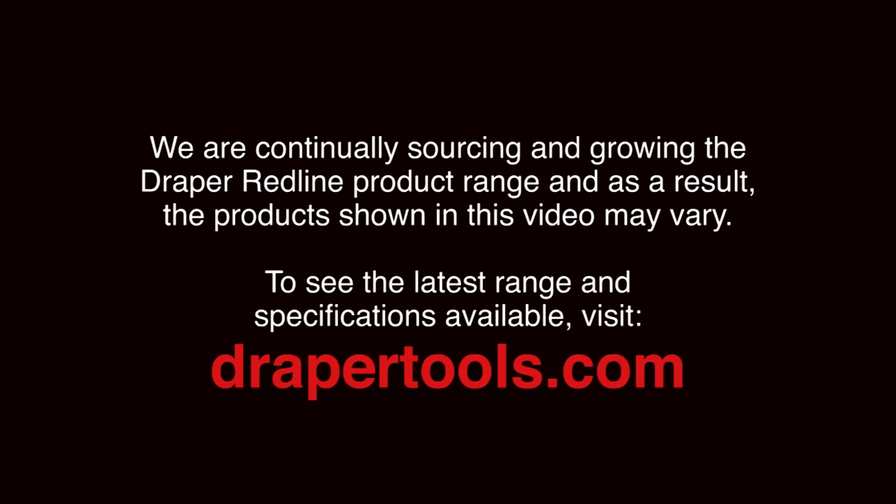If you found this video helpful, tell others about it and look out for more how-to videos here on Draper TV. And don't forget: to do a good job you need good tools.